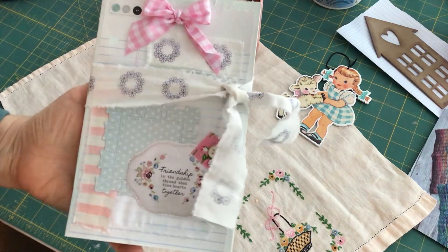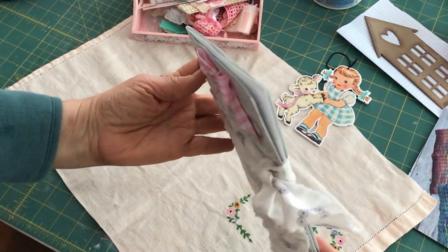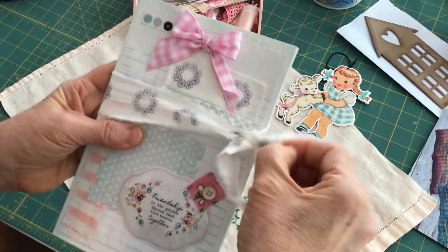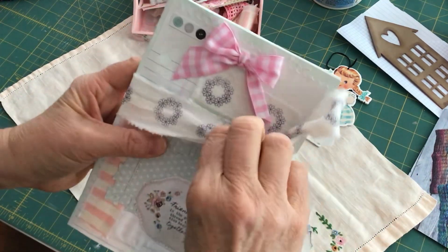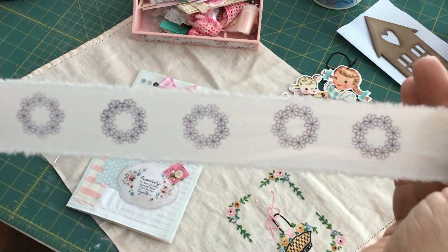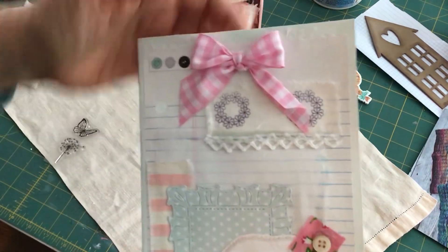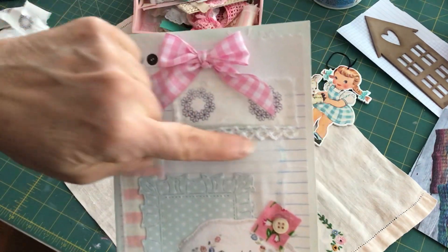I just completed this cute little journal. It's just a little paper notebook, and what I did was — let me just take the ribbon off of this — I hand stamped some muslin. I tore the muslin into strips, hand stamped it, and used this as the closure. I also put a small piece of it right up here at the top and then trimmed it with some lace.